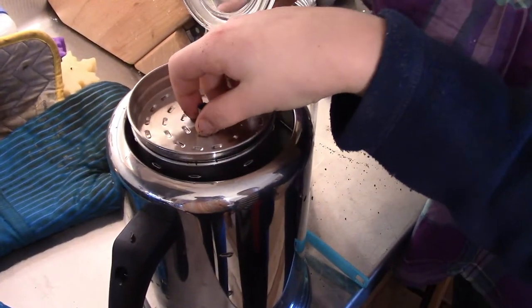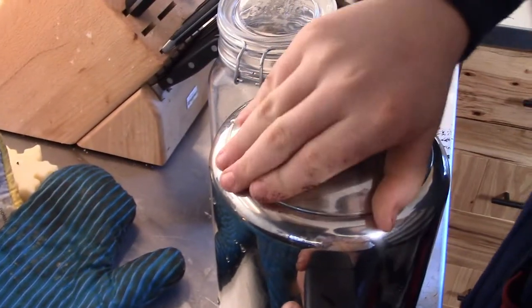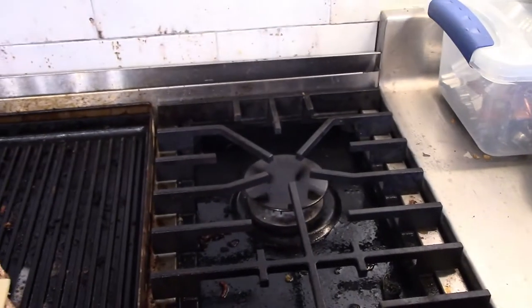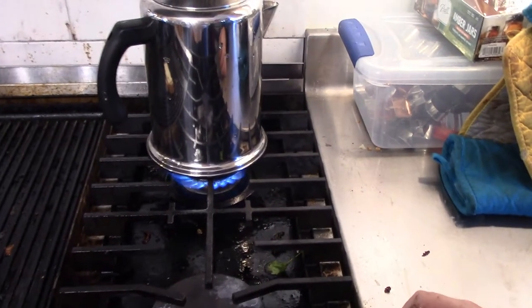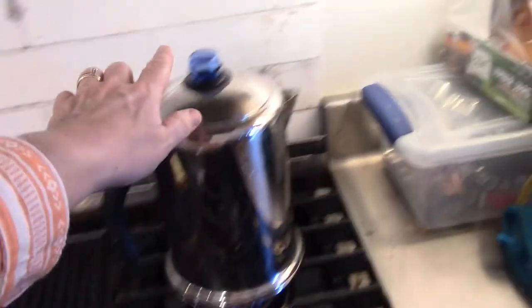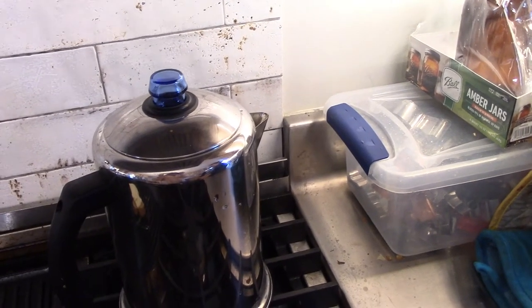We're going to put that on the top and then we're going to put the lid on. Also, we're going to stick it on the burner — let's put it on the back burner. Turn it on. It's lit, and now we're just going to let it boil. From what I understand, once we start seeing it bubbling up there, we're going to let it boil for probably 10 to 15 minutes.